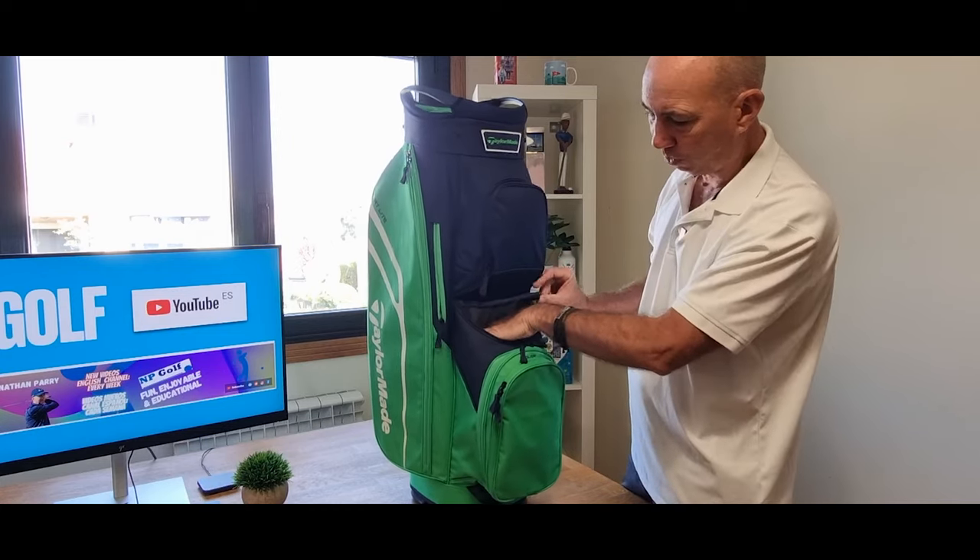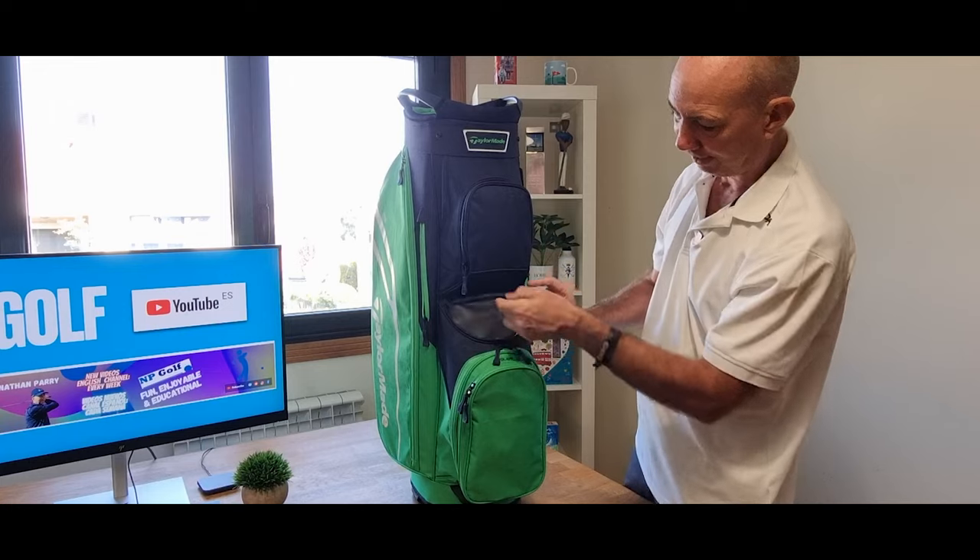The zips are good — nice and big. There's another area here, a little small area, maybe for some balls. It's quite deep though.